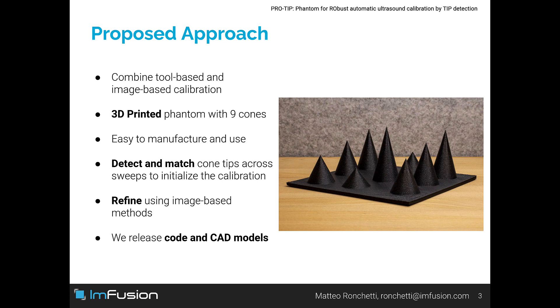Our phantom can be 3D printed and is therefore easy to manufacture and use. Our idea is to initialize the calibration by matching cone tips across sweeps and then use an image-based method to refine it. We make our code and CAD models freely available online.